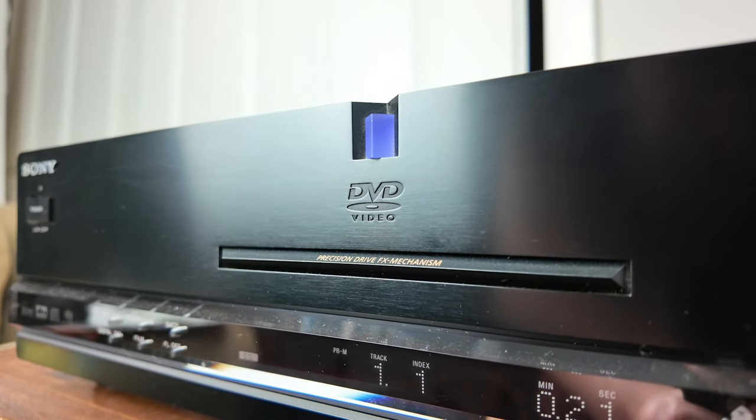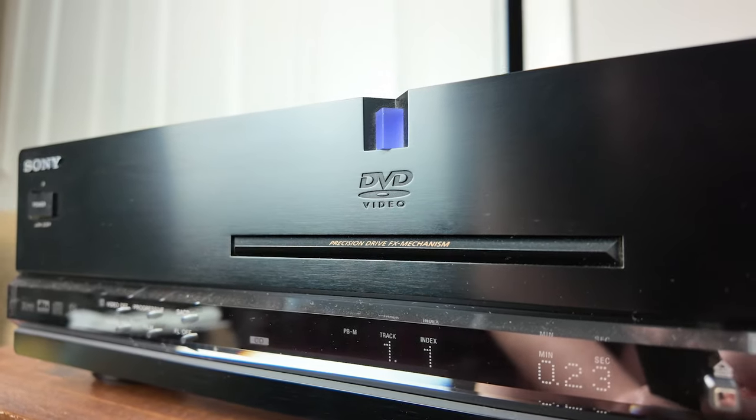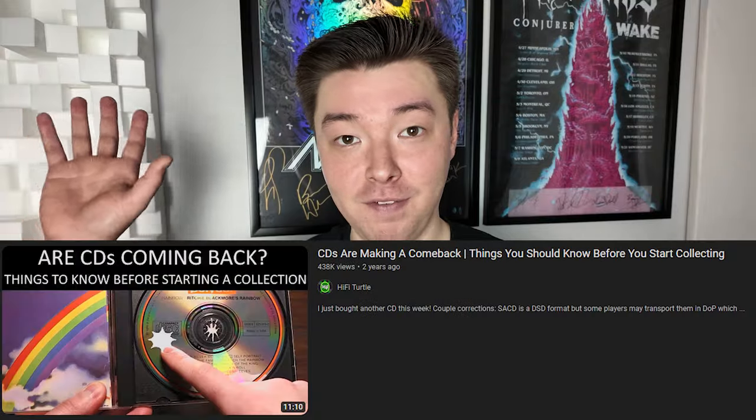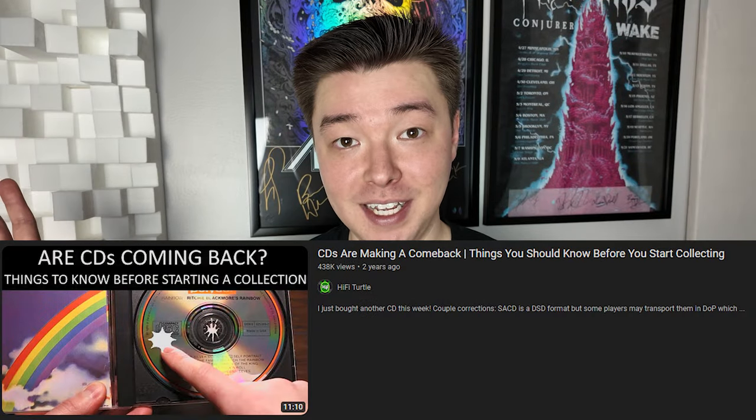What is up, everyone? Welcome to Hi-Fi Turtle, where we talk about everything audiophile. Today, I'm talking about a vintage component that I have owned for quite some time now. This is the Sony DVP-S9000ES. It is from their upper echelon line of products, the ES series, but this is from the early 2000s, 2001 to be specific. It is a CD player — something I've talked about before in my most popular video of all time, where I talked about getting into CDs.